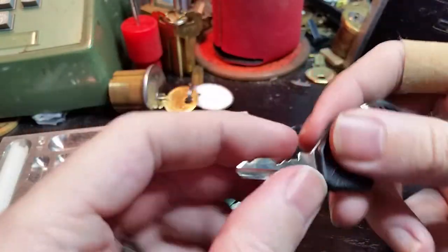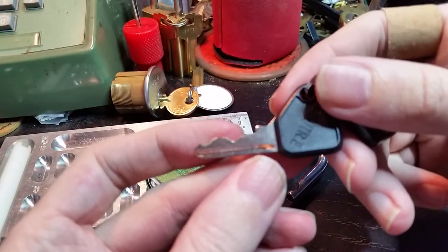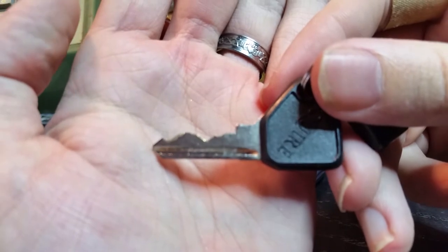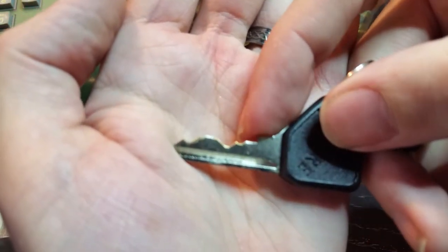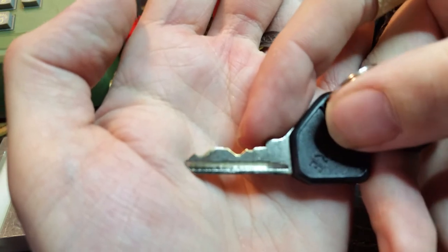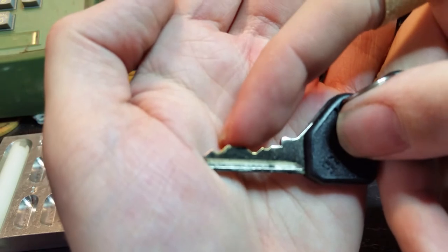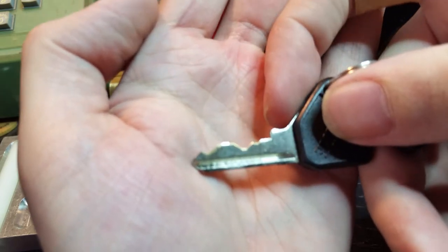Just for the record, this is the key for it. You can see number one has a fairly short cut, a fairly deep cut on number two, two very high cuts on three and four, and then another very deep cut on five.